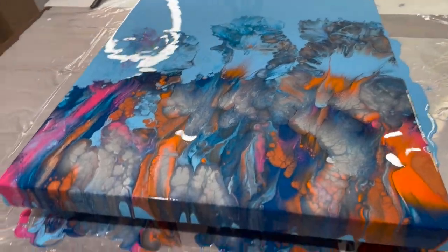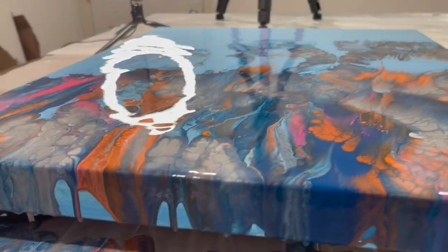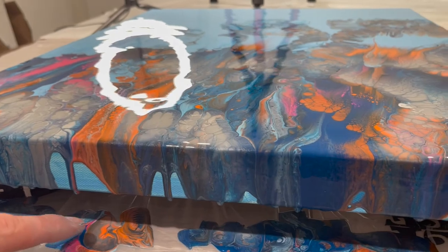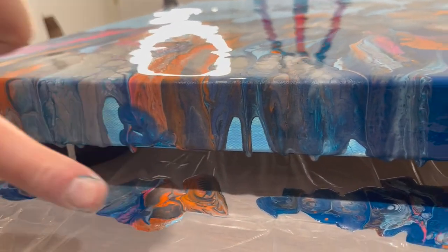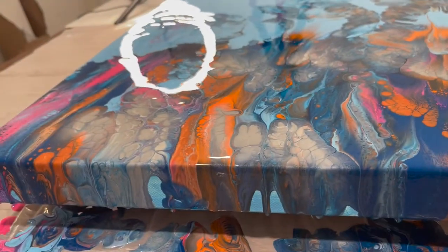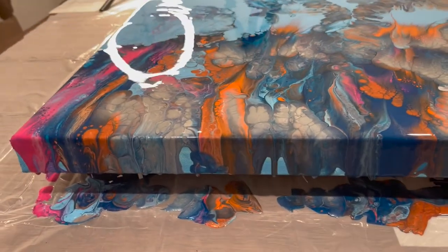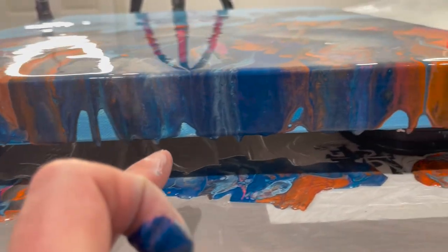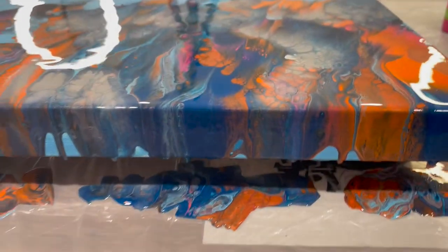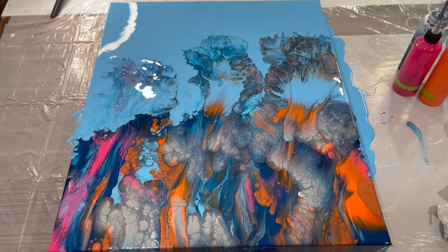I want to touch up these sides — I'll take a little bit of this paint. I'm not going to be able to do that while talking to you. What I'm going to do is make sure all the drips down here are scraped with a popsicle stick so all the drips are off. Once this dries I'll put it up on the wall and show you what we ended up with. See you soon.